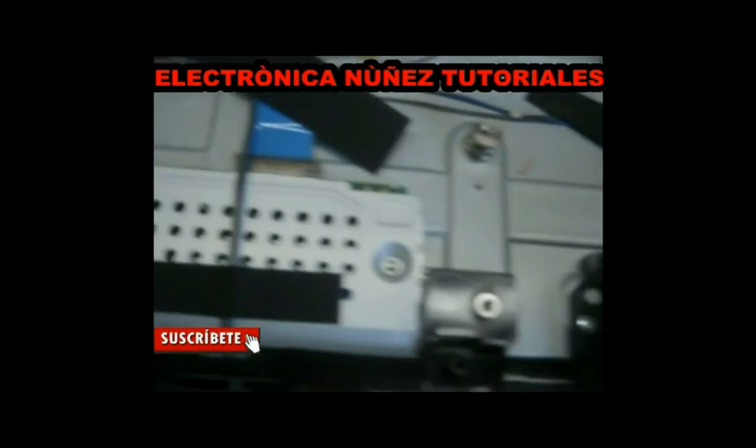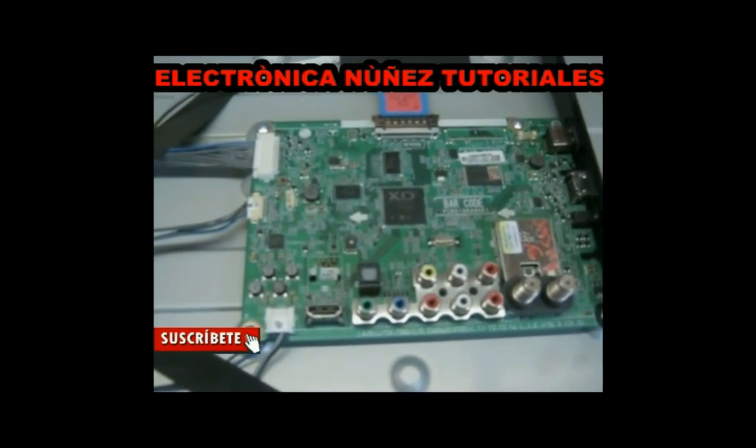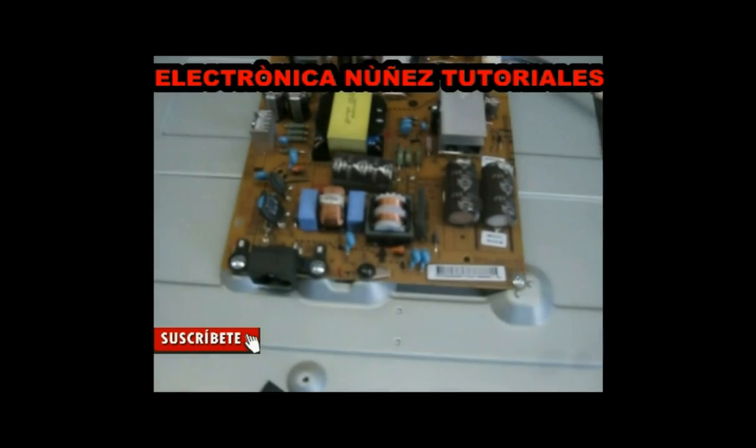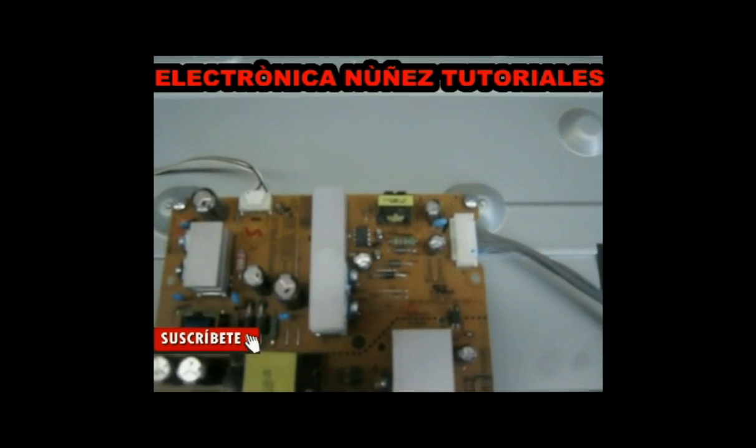This is the T-Cum card. This is the Main card. The last one is the Power Source card. In some occasions we can believe that the culprit of this breakdown is the Power Source.